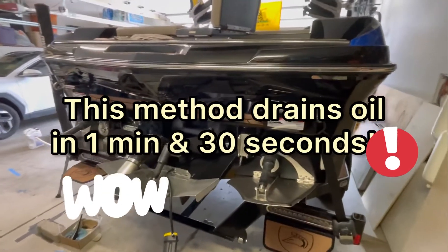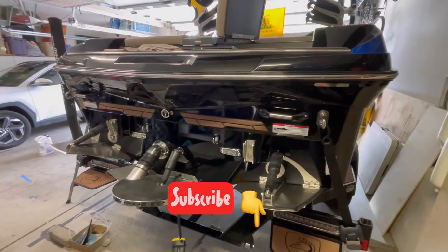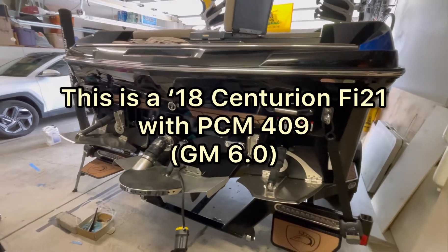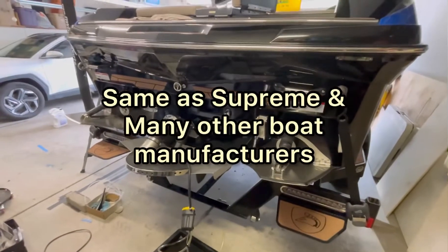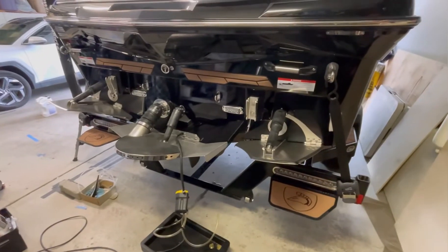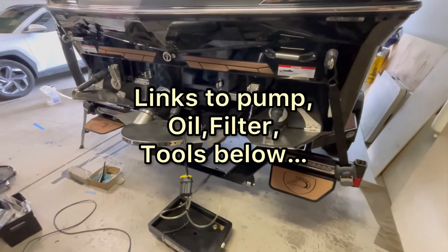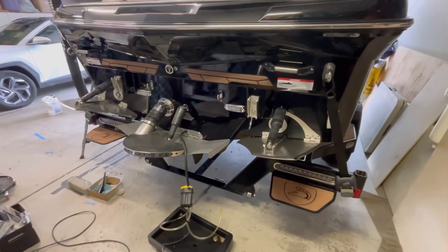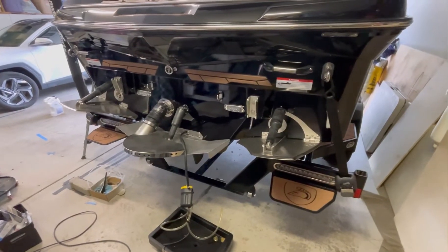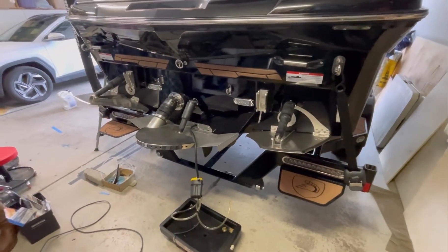Hey everyone, thanks for coming back to the channel. It's that time of year again right before summer sets in, so getting ready to put the boat back in the water and we're going to do an oil change. This is how I've been doing it for a few years and I'll show you what the tools are that you need. If you're not comfortable with it, take it to the dealer — we always like to support our dealers — but some of you are a few hours away and just like to do stuff yourself.